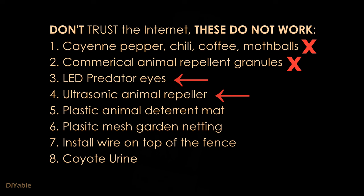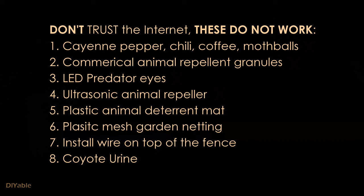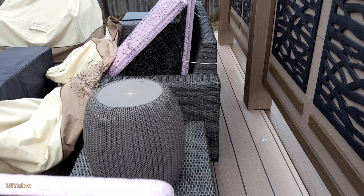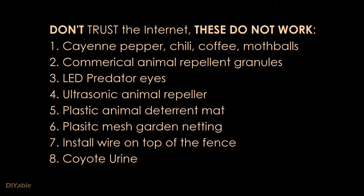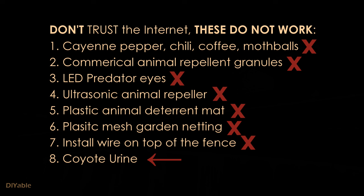I thought going a bit high-tech would solve the problem, so I bought LED predator eyes and ultrasonic animal control from Amazon. They didn't even work on rabbits, forget about raccoons. I also tried the animal deterrent mat, which is made out of plastic with some spikes. I bought two rows and put them on the love seat. On top of that, I wrapped the whole furniture with garden netting before putting the cover on — that's where the raccoon called it home. There was a YouTube video telling you to install aluminum wire on top of the fence. I can tell you it didn't work at all.